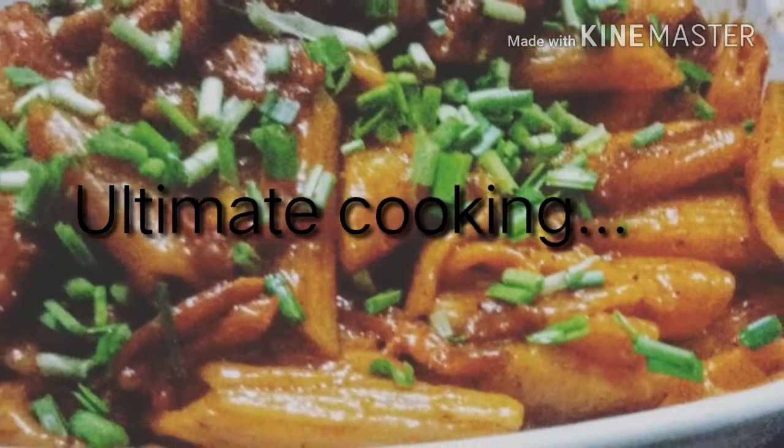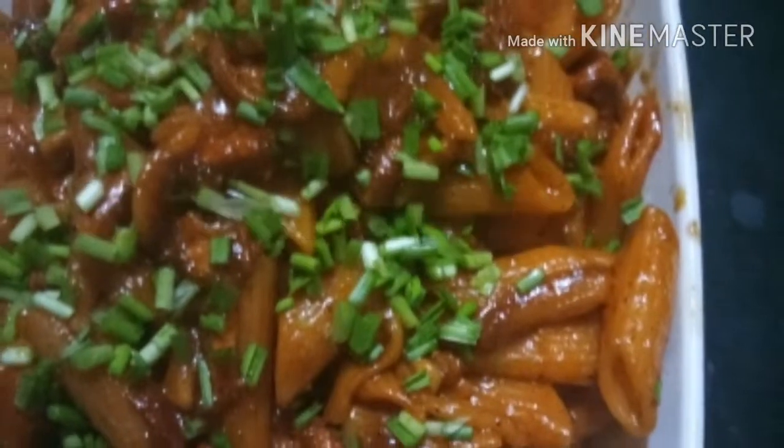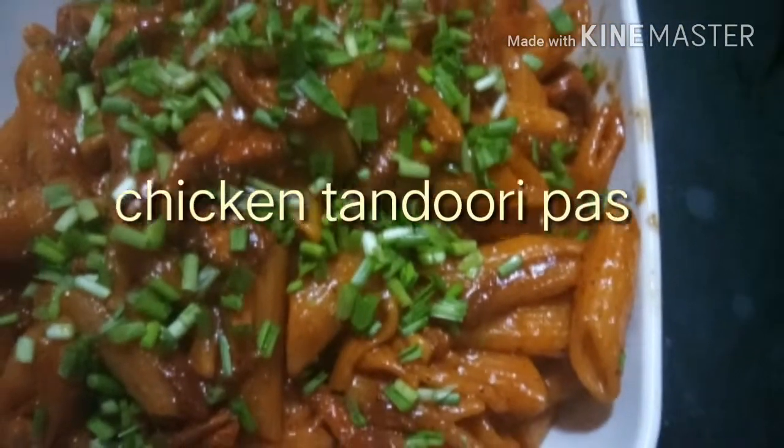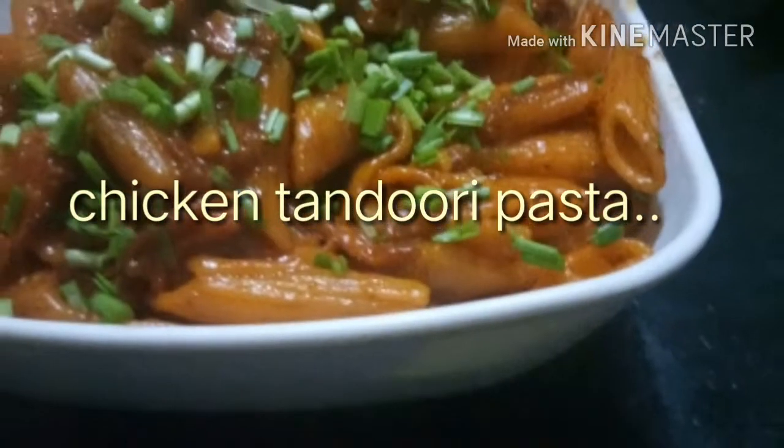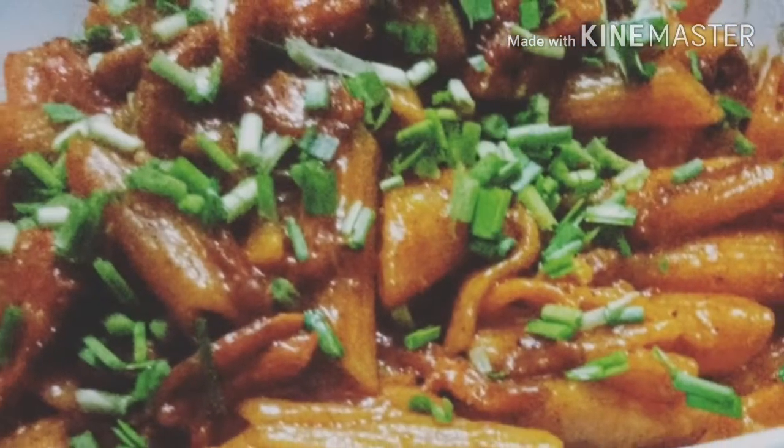Hello friends, welcome to ultimate cooking. Today we are going to make chicken tandoori pasta. This pasta is so tangy and so delicious to make and very easy. And your kids will love it. So let's start.